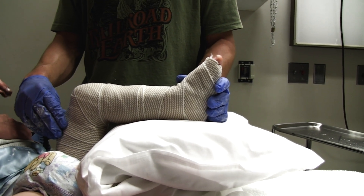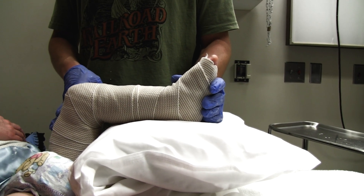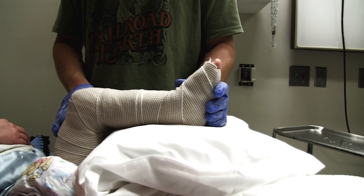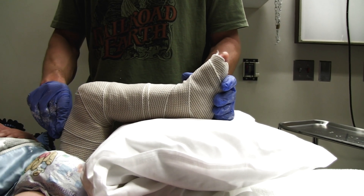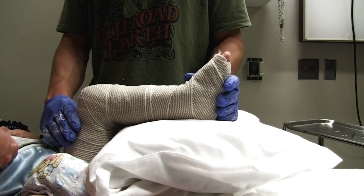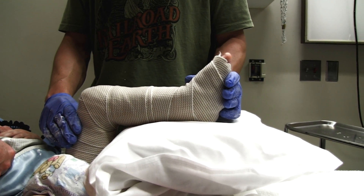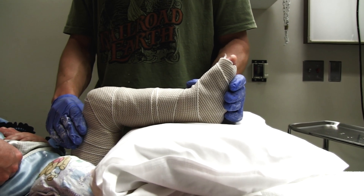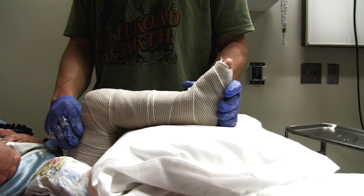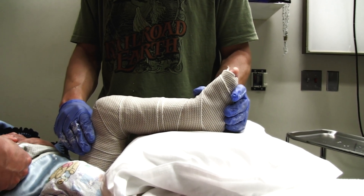So it's a long bone spiral fracture. We always worry about child abuse with that, but as I was telling the parents, this is an exception to the rule — this is a well-known accidental spiral fracture of a long bone. It's just a low-energy rotational component that causes that spiral fracture coming up the mid-shaft of the tibia.